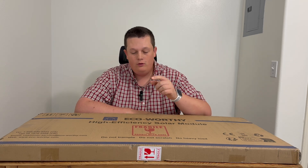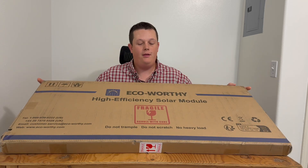Today I'm going to be reviewing this 100 watt bifacial panel from a company by the name of Eco Worthy. I'm very excited for this collaboration with Eco Worthy as they are a good name brand in the solar industry.